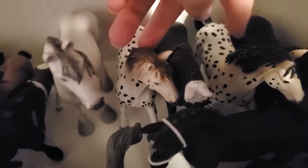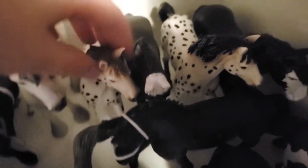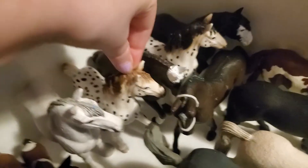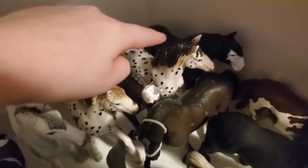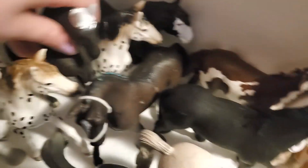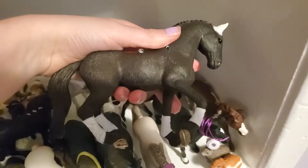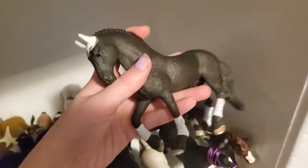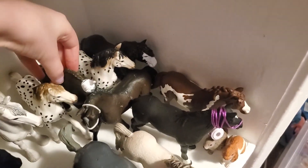Then here we have two of the same horse — I just painted this one's mane and tail black. I'm not happy with how it turned out but I used to be. Then in the middle here we have a horse I actually did an unboxing on — he came with some tack. He's gorgeous; I do have an unboxing video on him from about six months ago if you want to check that out.